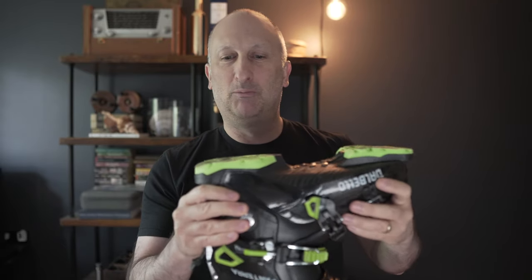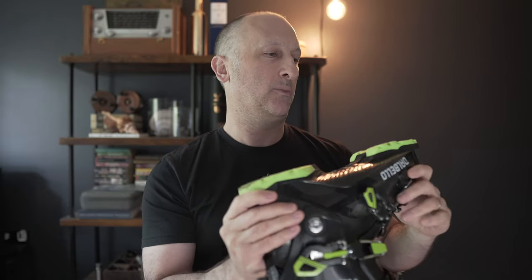They advertise this as grip walk — you can see the green pieces on the sole, it's kind of grippy. Honestly, I would not let that influence you to buy or not buy this boot. There's a little bit of wear from walking in the parking lot. Was it any better than non-grip walk? I didn't notice any difference; I didn't notice my other ski boots being slippery. It's a slightly softer material, so maybe it helps a little. A lot of bindings advertise that they accept grip walk, so if you need it for a specific purpose, okay, but it's not a major selling point for me.